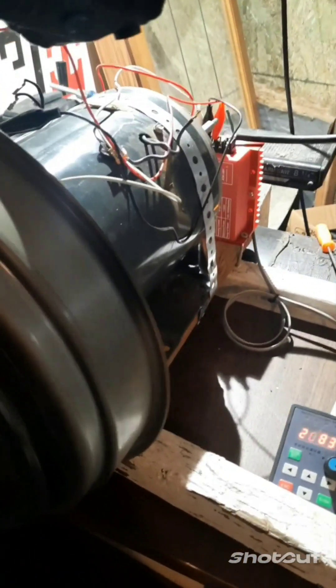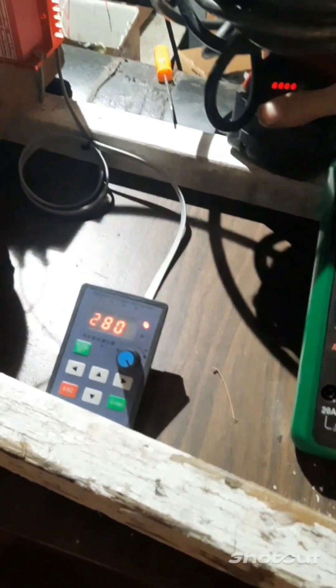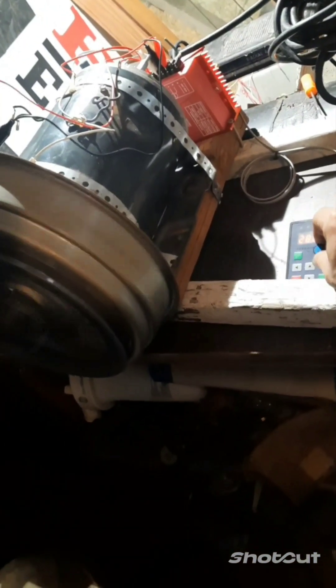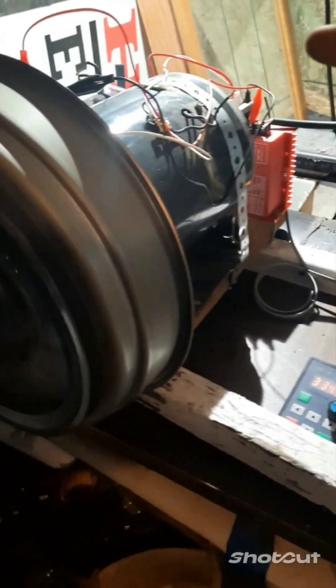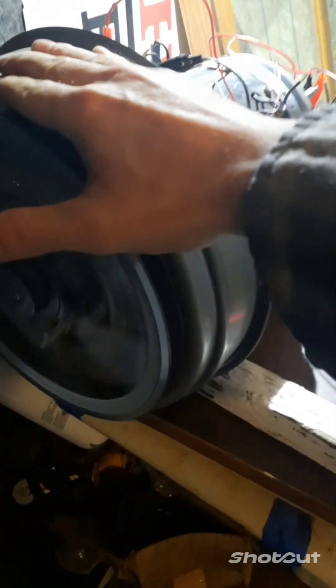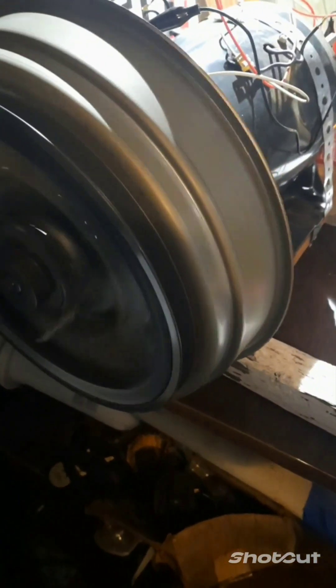That's enough to run some stuff right there. The battery is fully charged. Check this out — I've got that secured on there very, very good. It's at a thousand RPMs or more, I would say right now. These electric motors are bad ass. That's scary — it's going pretty fast.